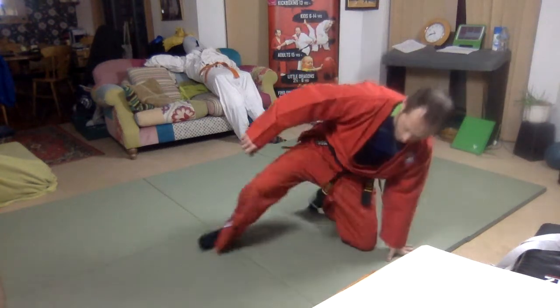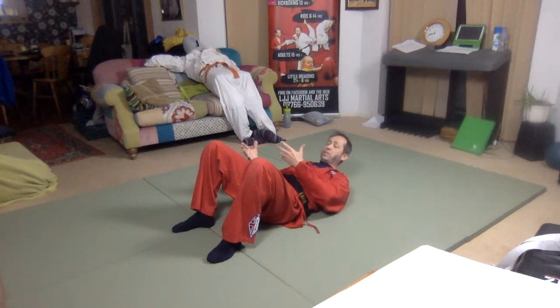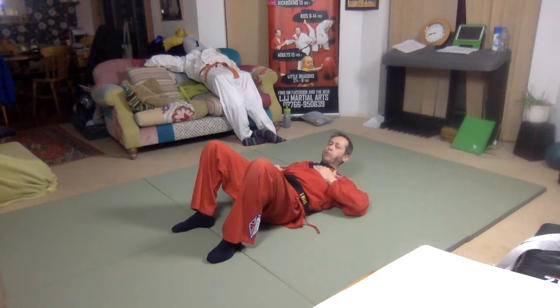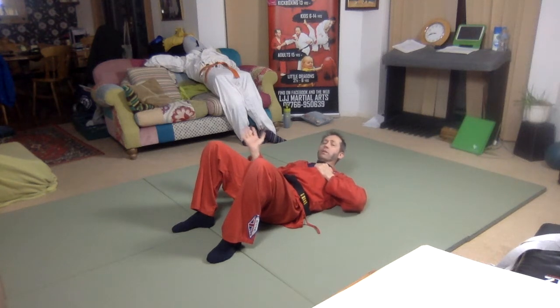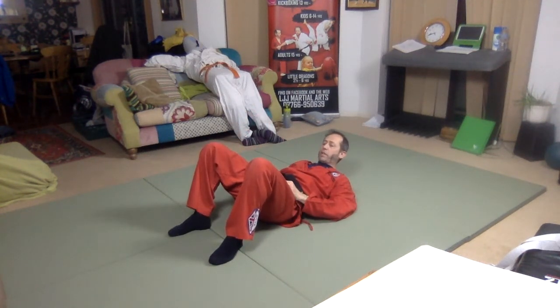Ground strangle from the right into crossover arm lock. I'm on the ground and this one's on my right hand side, strangling me. They can be sat back with this one, but normally they would still be leaning on me — not quite as much pressure as the other one, but it works either way. I'm going to grab hold of their right arm and hold that in position, because that's the one I want. I'm going to use my right hand on their belly button, push to leave a gap, and my right knee is going to slot in there.